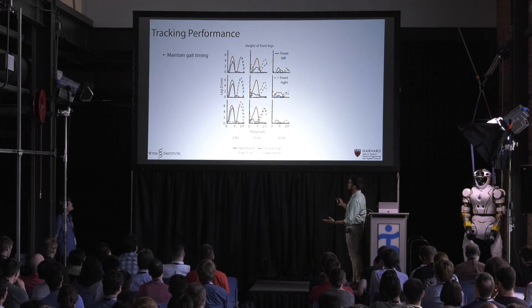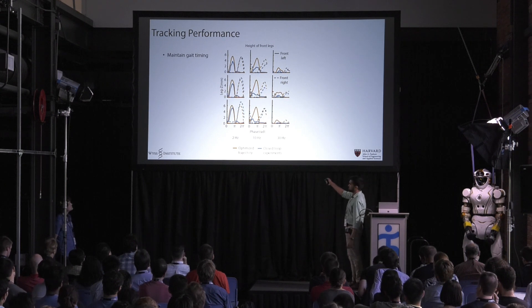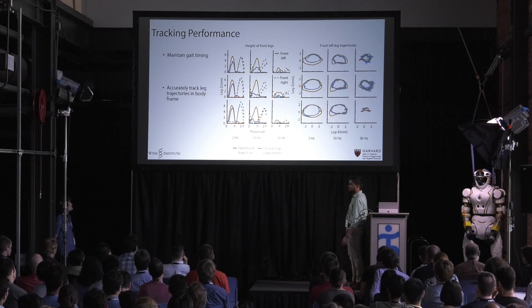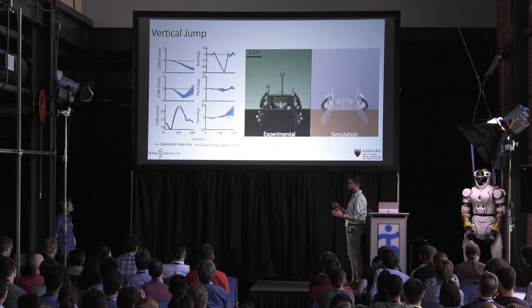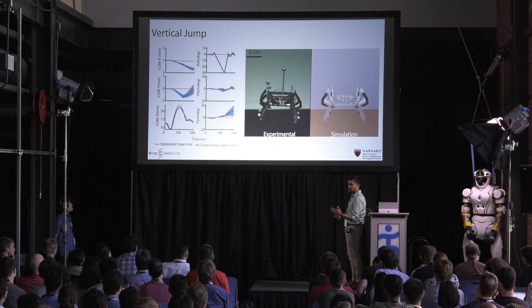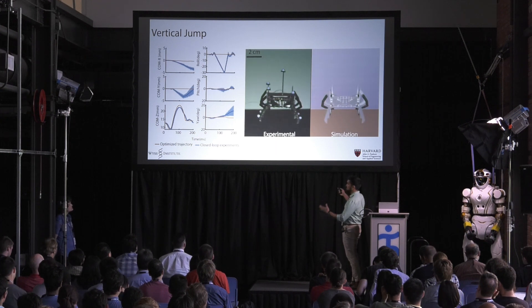Finally, we show that we maintain gate timing across all of these except for some of the 30 hertz cases, and we're able to track the leg trajectories in the body frame fairly well. For the vertical jump, we get about the same jump height, but we're not explicitly controlling the floating base pose, so it rolls and pitches a little more than we want because it's sensitive to how it leaves the ground.